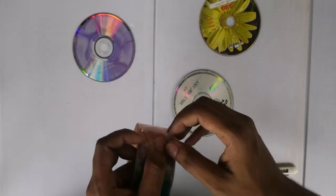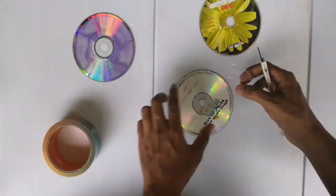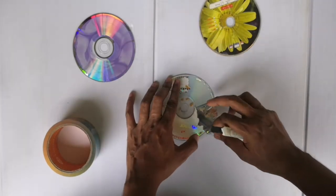For this you need a cello tape. Cut a small piece from tape and just stick it on the upper part of the CD. Then slowly remove it — you can easily remove the upper part of the CD.